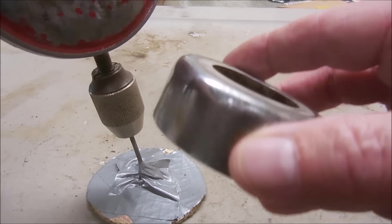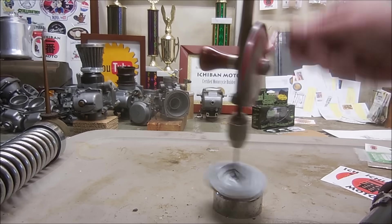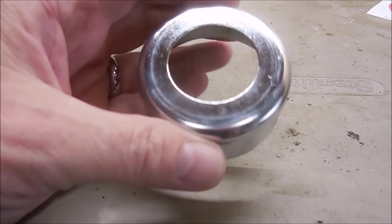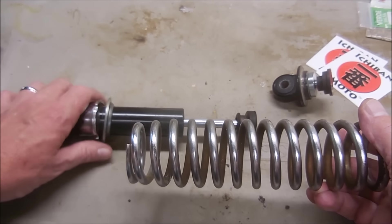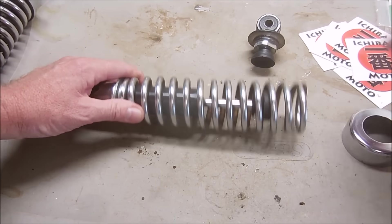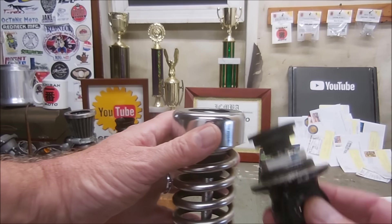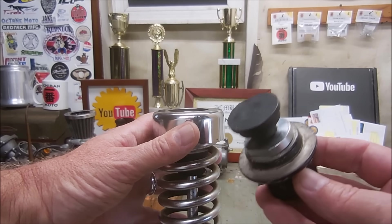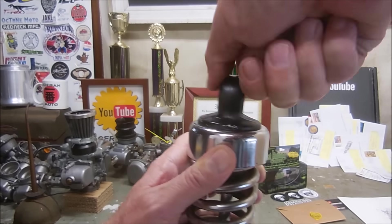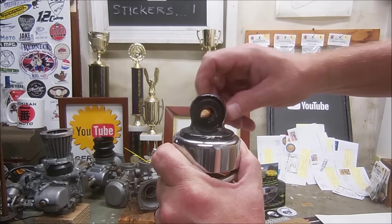I just need to buff and polish this chrome trim ring. Then slip the shock spring back over the strut body and reinstall the chrome trim ring. Reinstall the rebound assembly and cap, then compress the spring with one hand and tighten the cap to 15 newton meters.